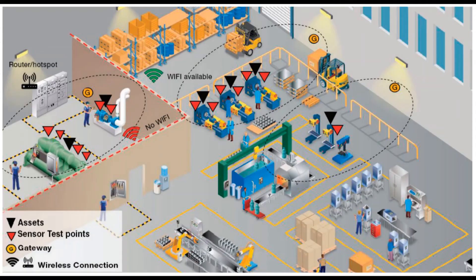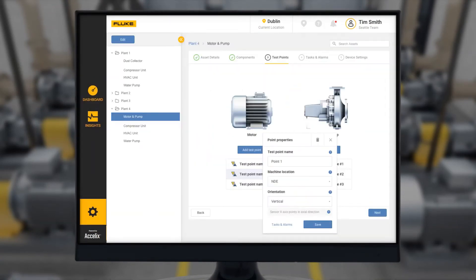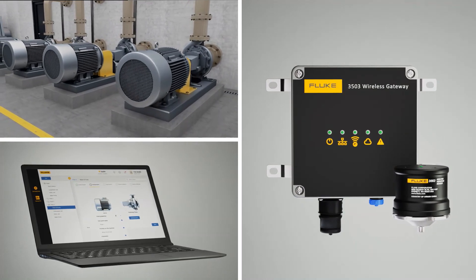Step three from the deployment planning guide: determine the number of gateways needed in each space. Sometimes a simple hand-drawn map will help you. The gateway collects measurement data from the sensors and then transfers the data to the live asset portal. A single gateway communicates with up to 20 sensors.